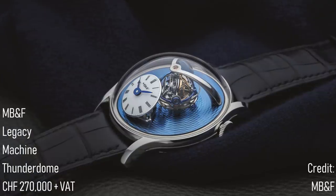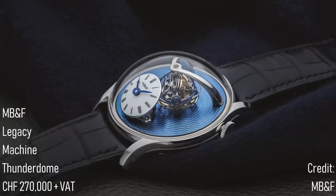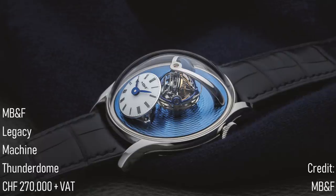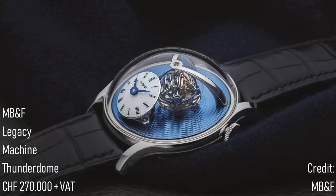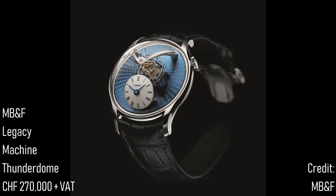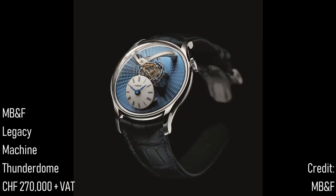This watch, with its 45-degree dial and blued hands, will be available in 33 pieces in platinum and 10 pieces in tantalum to celebrate the 40th anniversary of the hourglass, with 5 of these pieces using an aventurine dial and 5 with a dark blue guilloché dial. Aside from the unattainable nature of such watches, with a price for the 33 pieces of 270,000 Swiss francs plus VAT, I can't help but marvel at the wonder of such a timepiece.